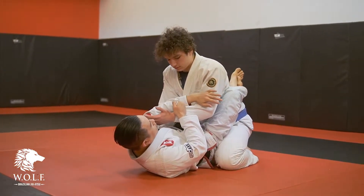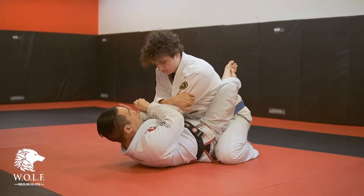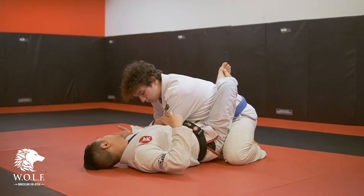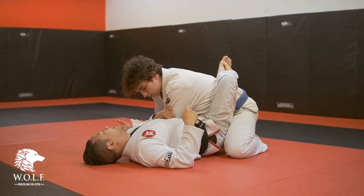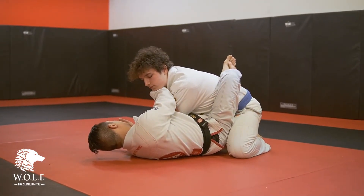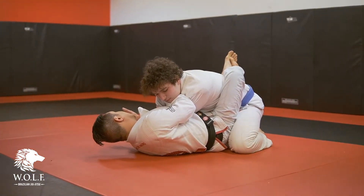My other arm is going to come over the top of his tricep, and I'm going to drag him past, get his arm past the centre line. Immediately from here, I'm going to get a scruff of his neck — right here, next to his neck — and pull him down.